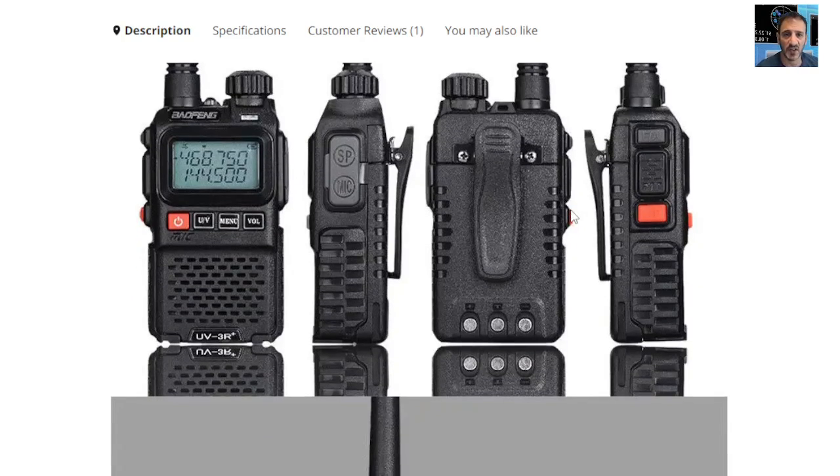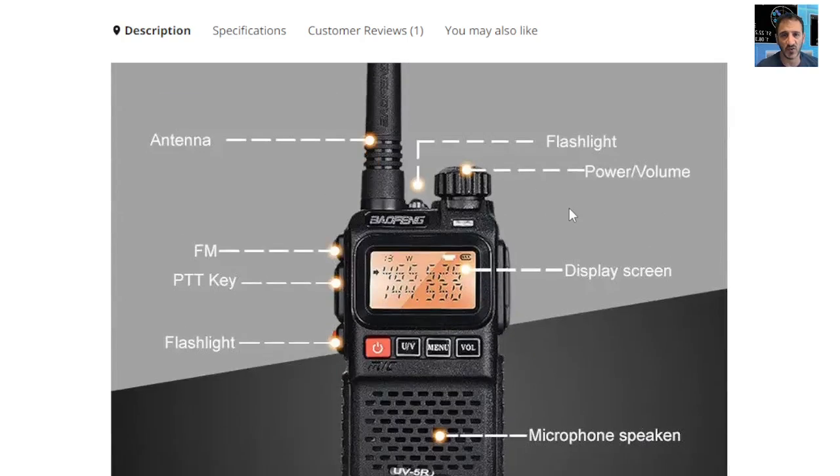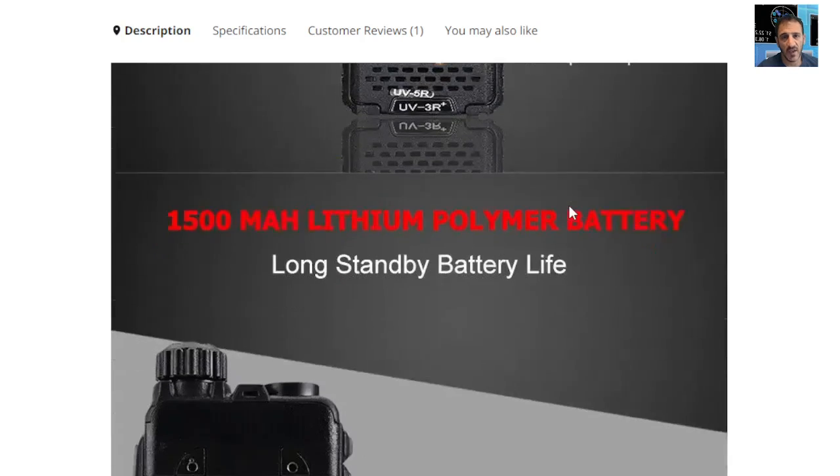PTT on the side, emergency button, torch on top. Quite large digits for a small radio and it will come with a drop-in charger because it does not have USB-C.